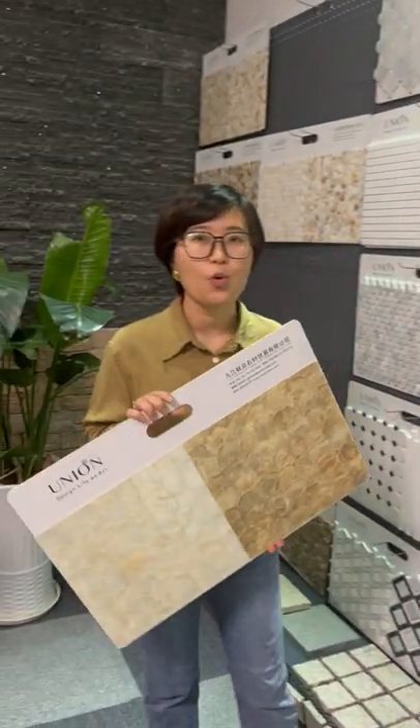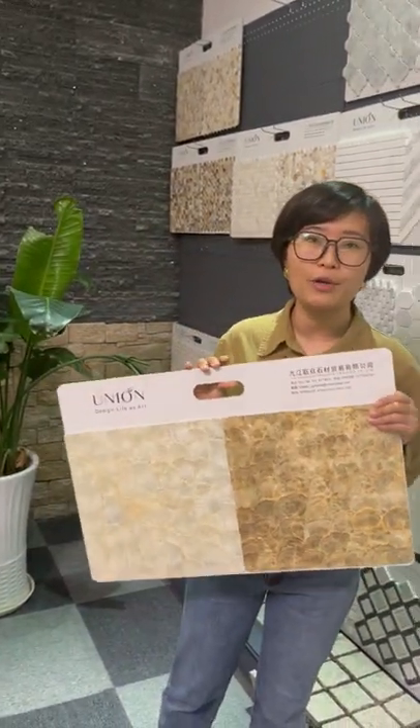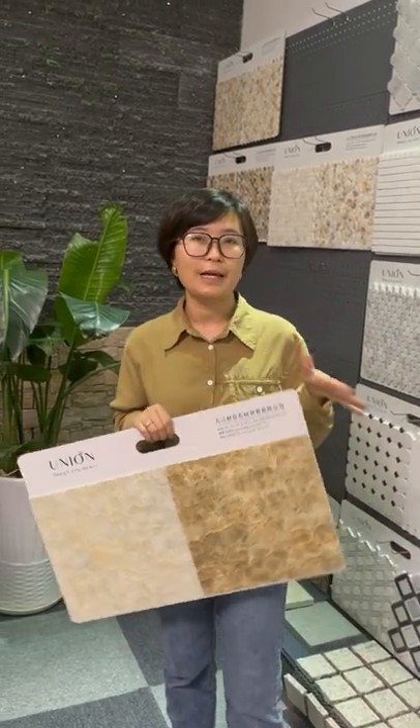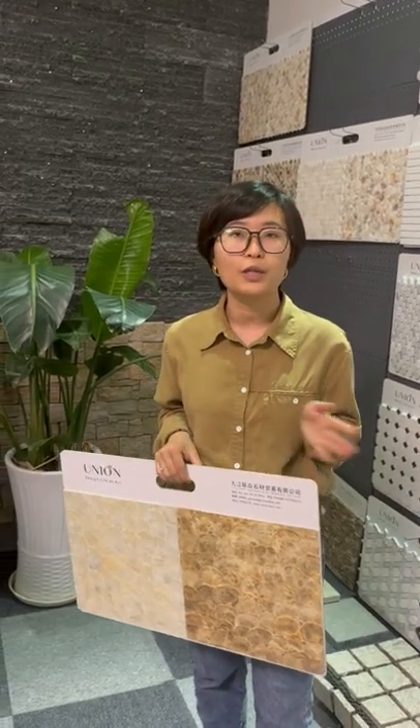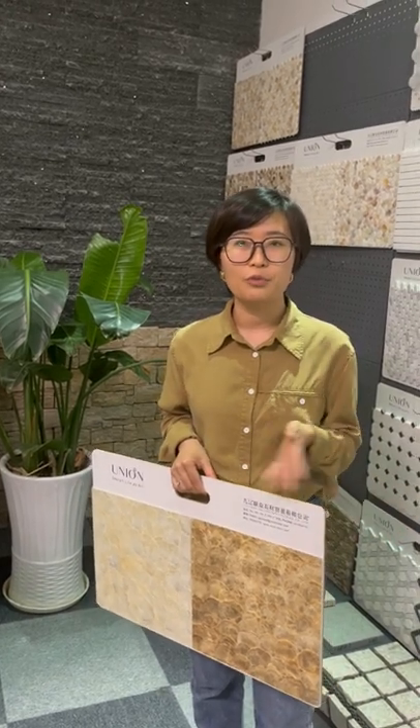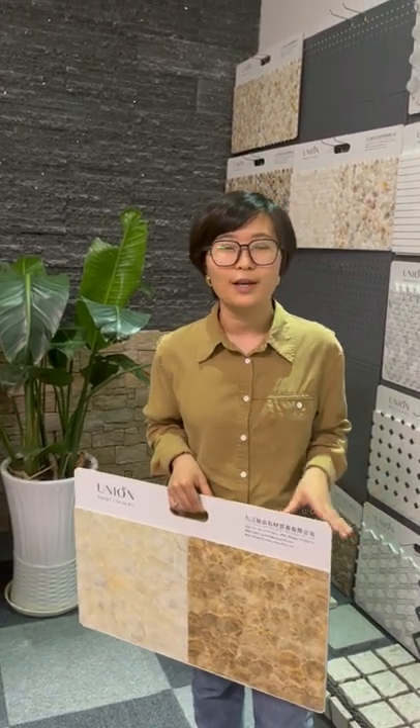We hope that through this video you can know better about our mother of pearl collections, because we are professional in this area. If you have customer requests for these kinds of products — not only including the mosaics but also for the mother of pearl crafts — please feel free to contact us for more details. Thank you.